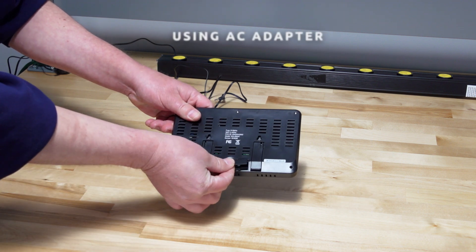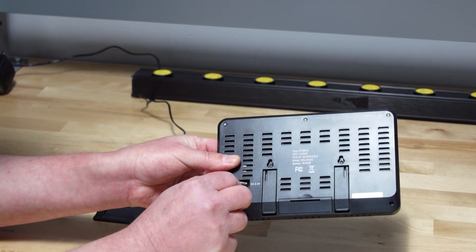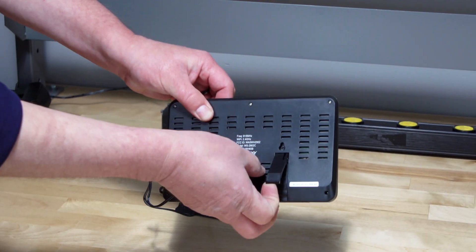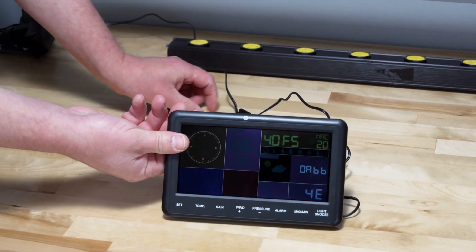Connect the display console power jack to the AC power adapter with the included power adapter. In addition to the fold-out desk stand on the back of the display, the console also includes a vertical desk stand.